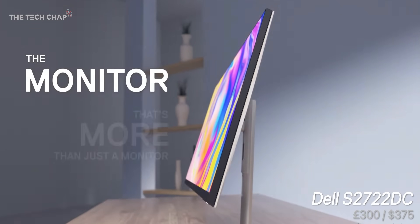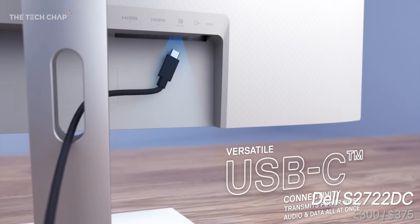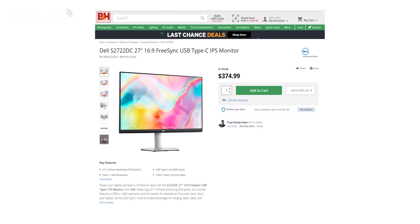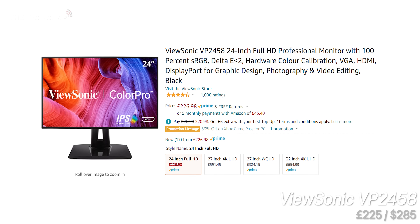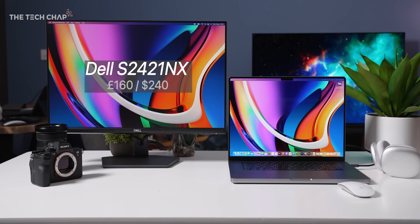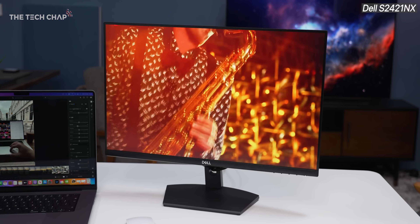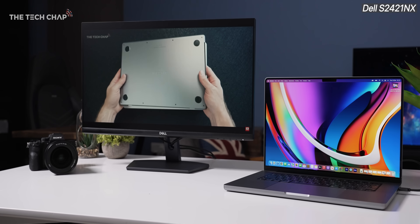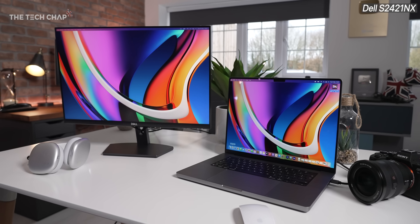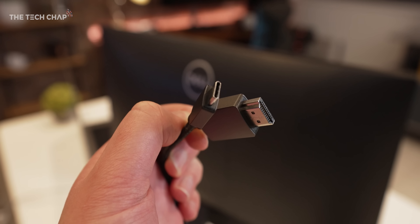Dell's S2722DC is a similar price and spec to the ASUS, and is a more affordable version of the U2720Q — a good choice if you prefer Dell's design, though ASUS probably has the edge on color accuracy. On a tighter budget, check out the ViewSonic VP2458 for around £200–£225. Or cheaper still, the Dell S2421NX at around £160: 24 inches, Full HD, no fancy bells and whistles, but a really good affordable option for a second screen. And if you're going Full HD 24-inch, you don't need to worry about the connectivity stuff — a basic HDMI port covers everything you need.